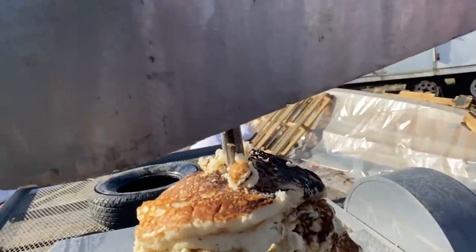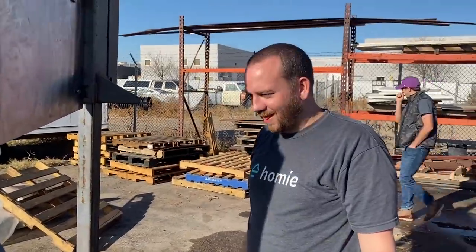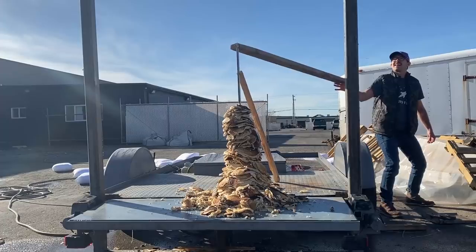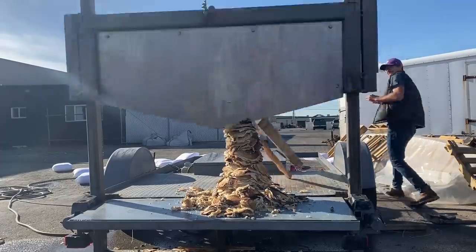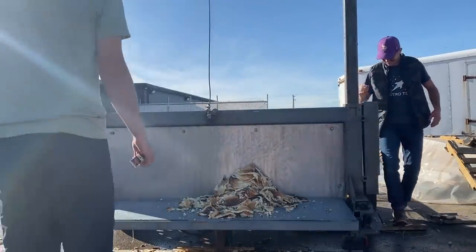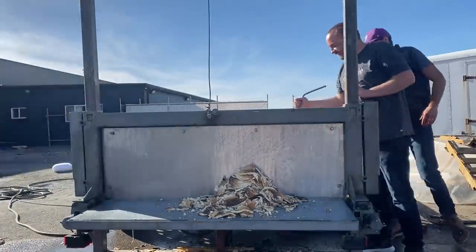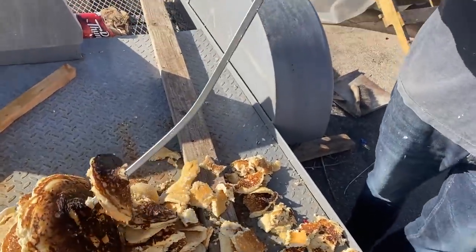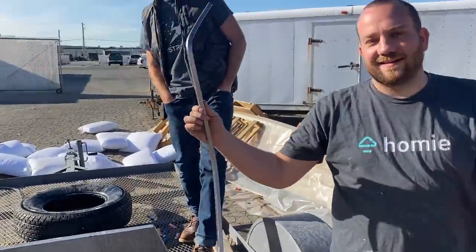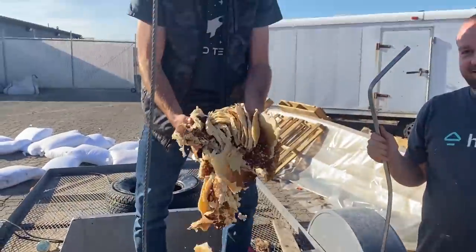We tried stacking them up and the taller we got, the more they just kept getting squished out the bottom. We've got a rod down the center of them now, but that's the best you're gonna get with pancakes. Now you know — failed idea. Did it even do anything? It hit, dude. The frame hit — the stack just crumpled. This was like six hours of my work — for nothing.